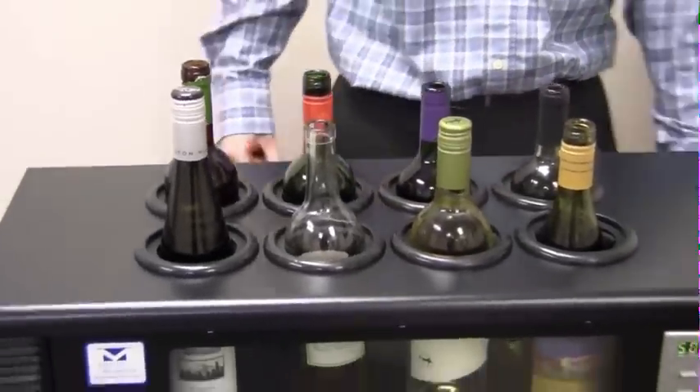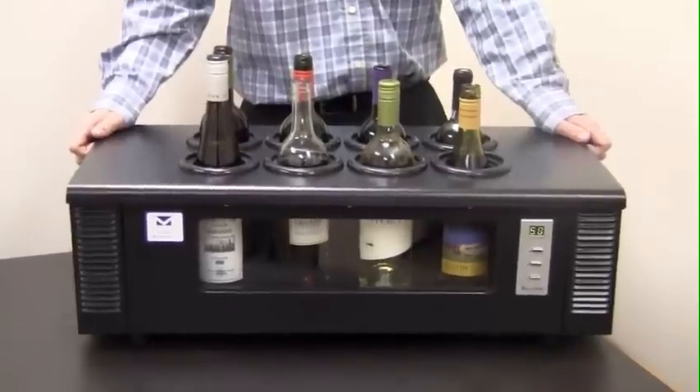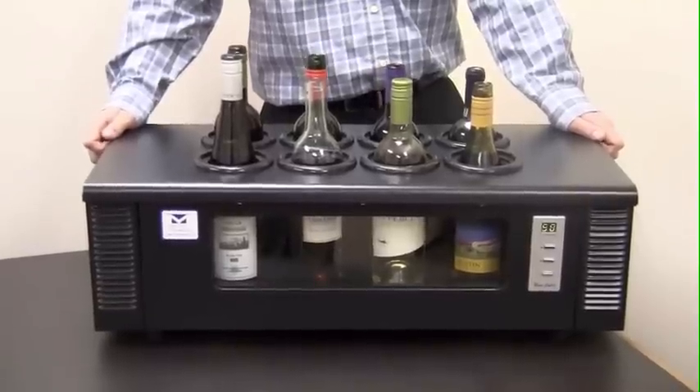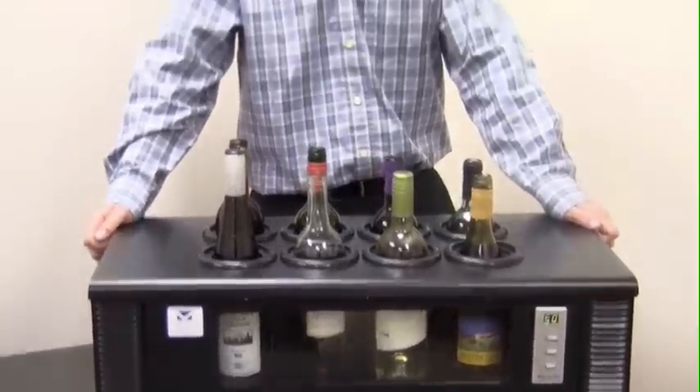There's also no CFCs or any other chemicals, so the unit is environmentally friendly. The compact unit measures 28 inches wide, 9 inches high and 13 inches deep, and only weighs 26 pounds. There's a one year warranty on parts and labor.